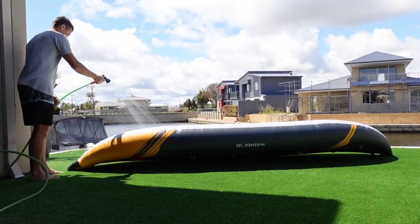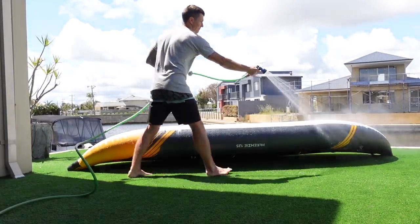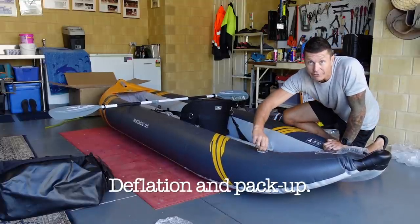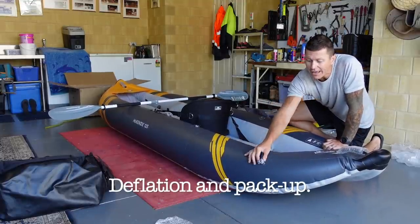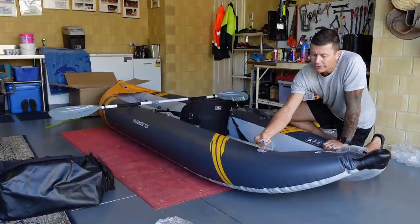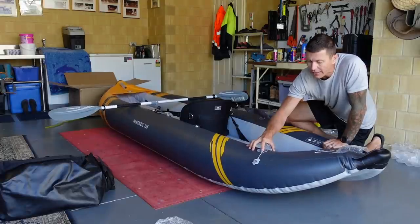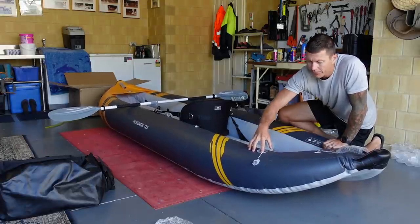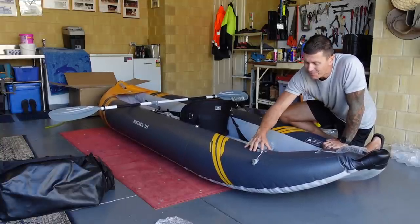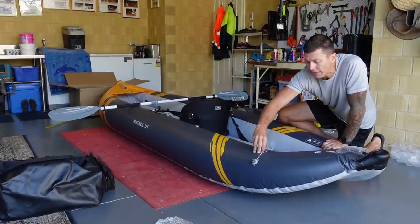A kayak, along with anything else that you've used in salty water, should be rinsed thoroughly with fresh water before putting back into storage. Remove all of the protective caps - I forgot to mention that it does have, which is very important, protective caps to go over the inflation points. They've got a little rubber seal on them as well. As you can see there's a lot of pressure in there - three PSI, but it's a lot for this volume. I'm going to push this in and turn it and that'll automatically release the air.